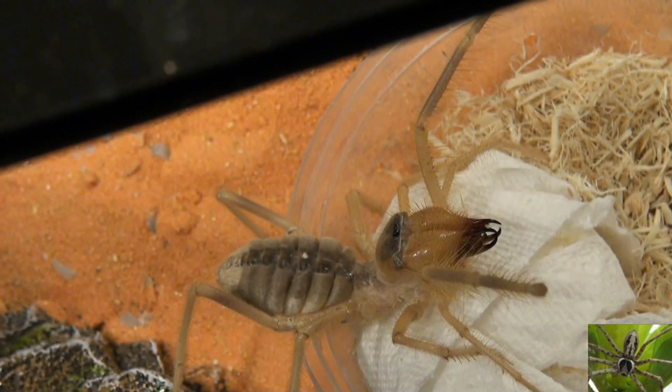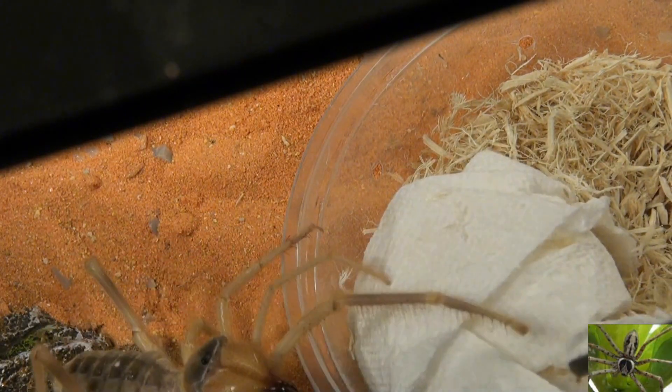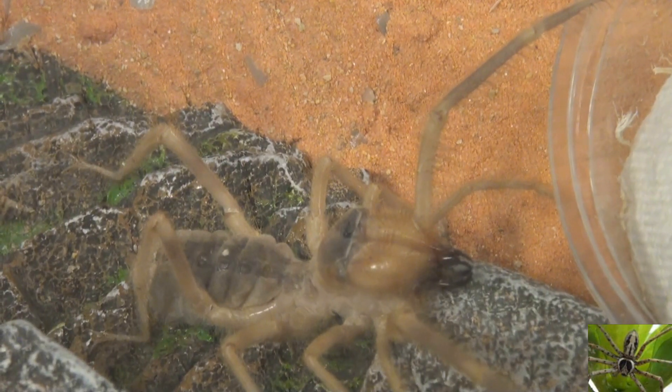Yeah, he's attacking — you can see just how mean these things can be. This one isn't overly large, but imagine this thing being six inches long and attacking you like that.